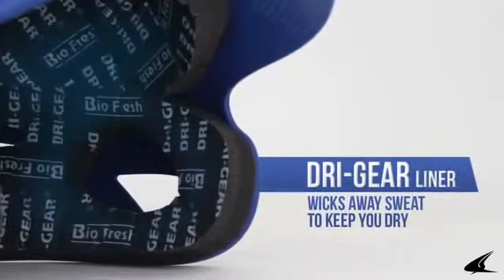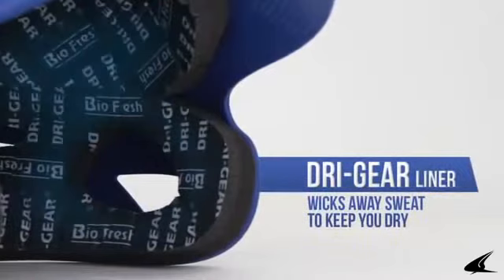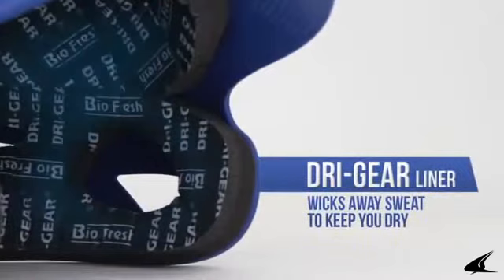The dual density pad system absorbs shock and provides a comfortable fit. It also features a dry gear pad liner that wicks away sweat from the player's head to keep them cool and prevents sweat from affecting their performance.